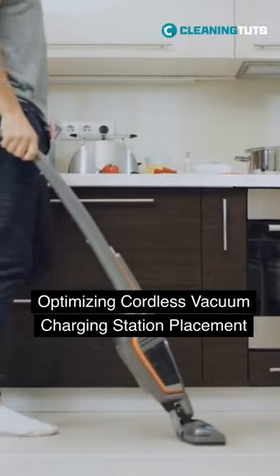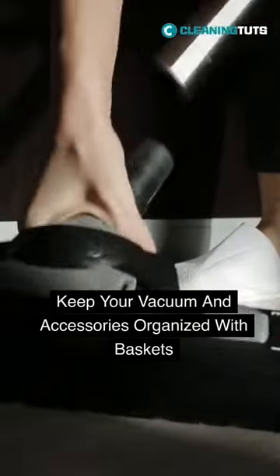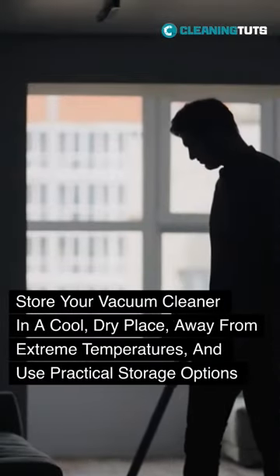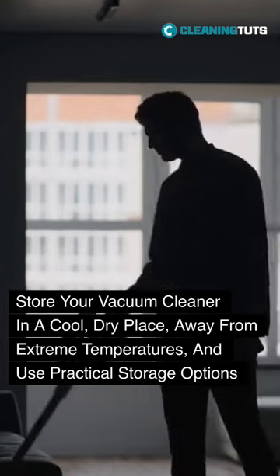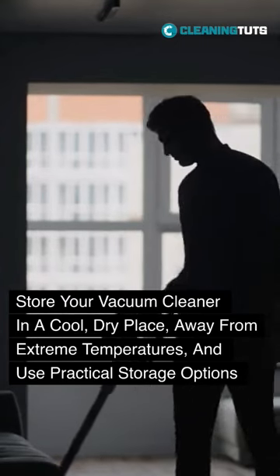Utilize creative storage solutions like baskets to keep the vacuum and its accessories organized and easily accessible. In summary, store your vacuum cleaner in a cool, dry place, away from extreme temperatures, and use practical storage options for a cleaner and longer-lasting machine.